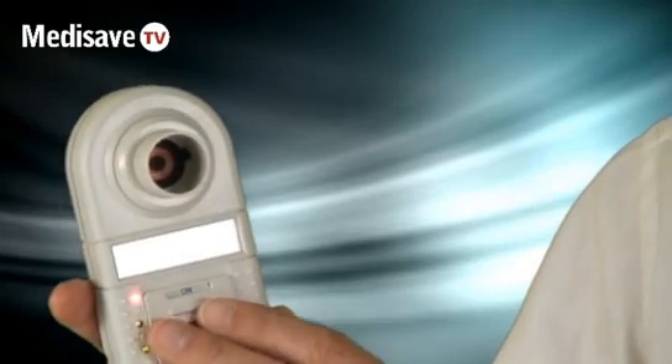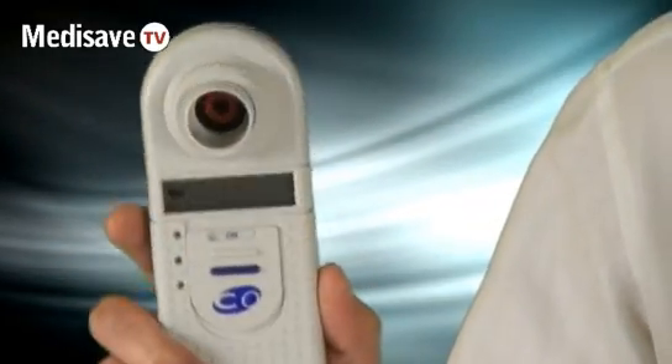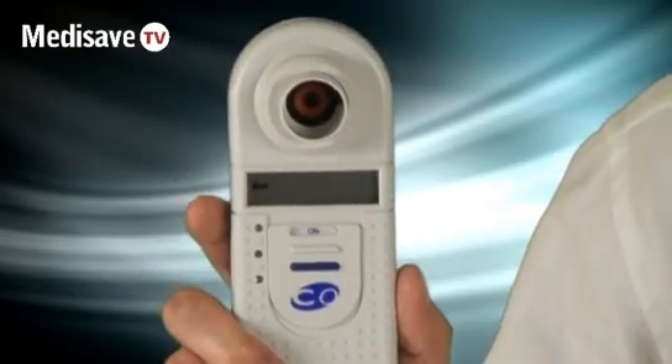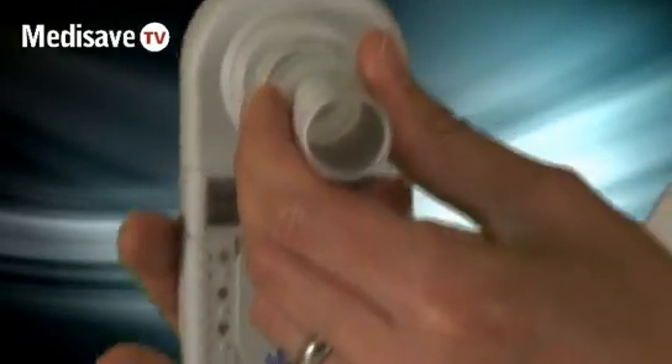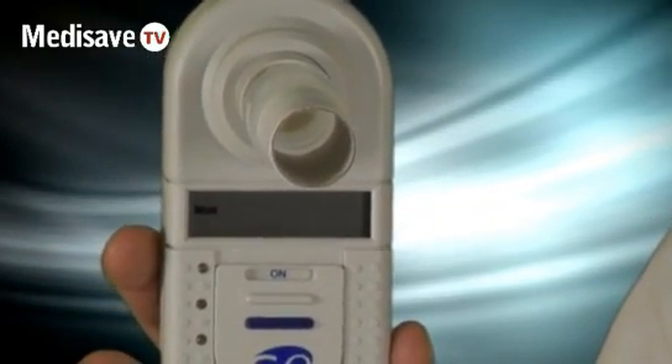You simply switch it on and the device will say 'wait', asking the patient to take a deep breath, inhale, and hold their breath until they're ready to blow out. The machine will tell you — if we just pop the mouthpiece in, I'll just wait. It's normally about 10 seconds that this device will wait for.